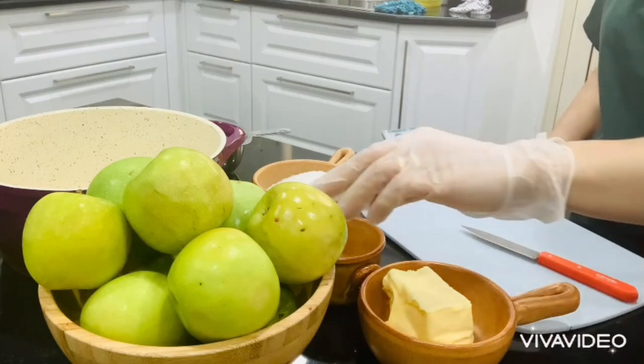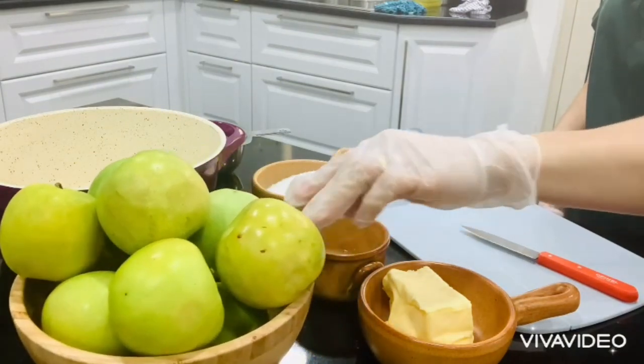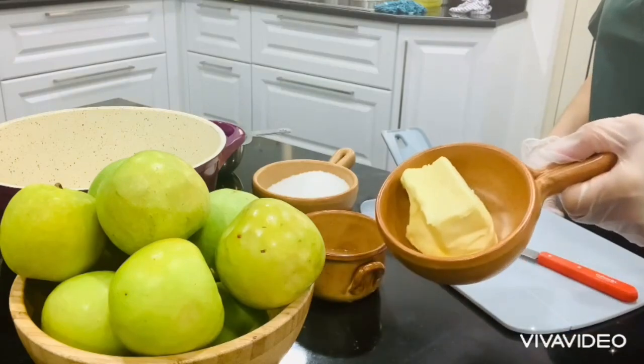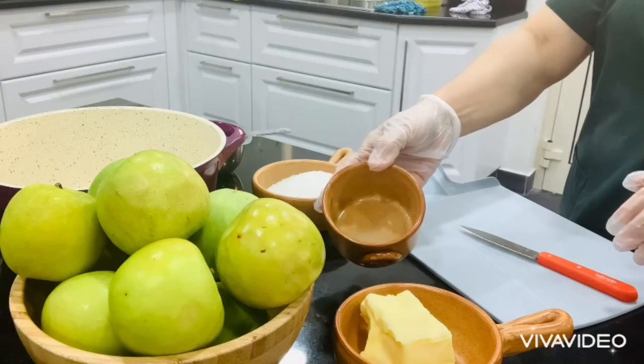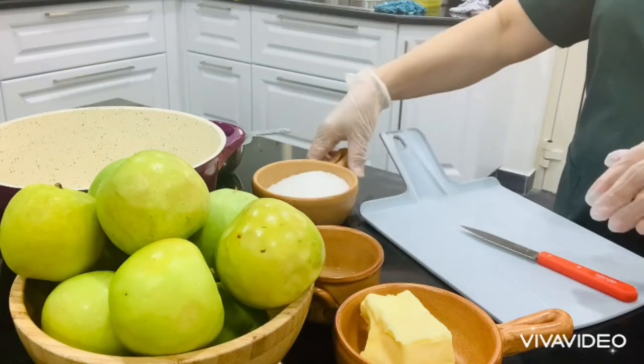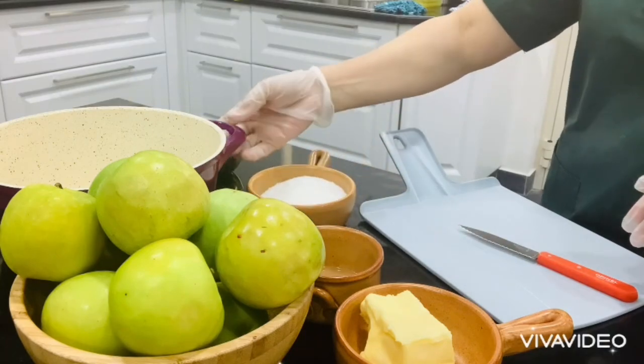Let's go to the filling. I have here one and a half kilos of green apples, 100 grams of unsalted butter, two tablespoons of lemon juice, three-fourths cup of granulated sugar, and of course a heavy saucepan.